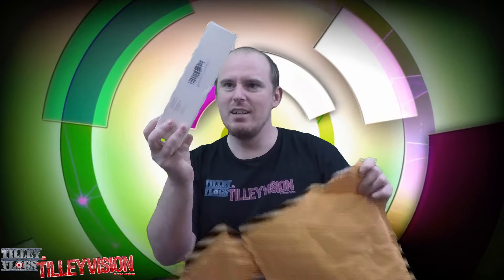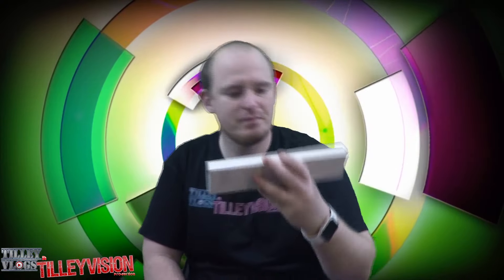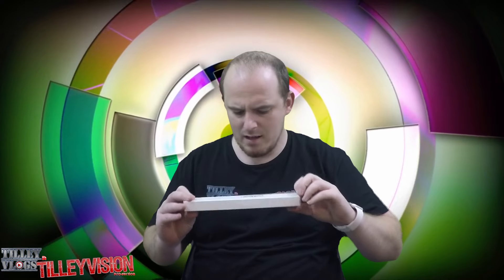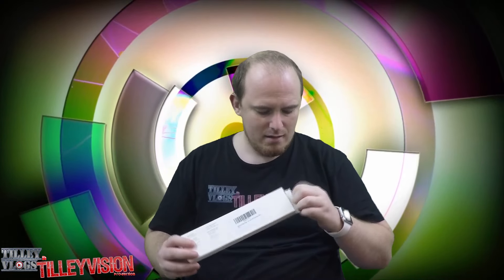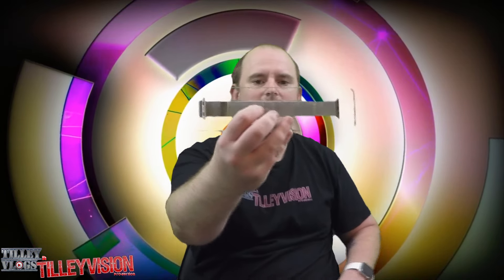Here it is right here — the package right there. Open it up. Yes, looks pretty, guys. There it is.